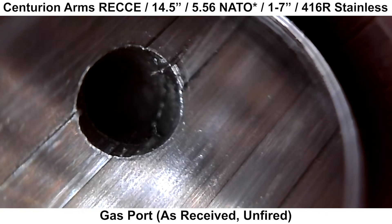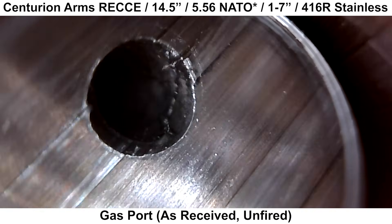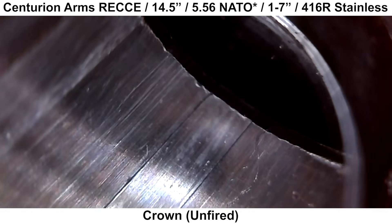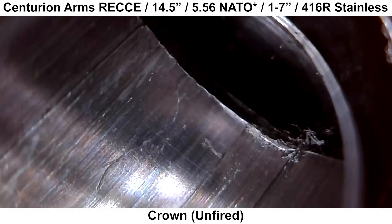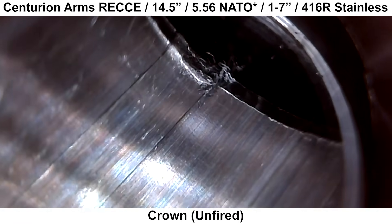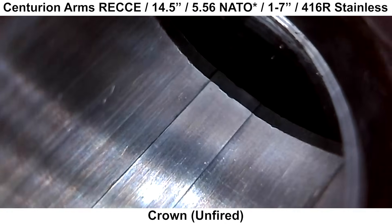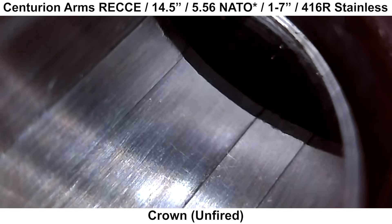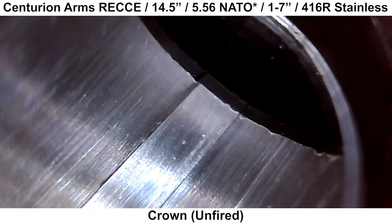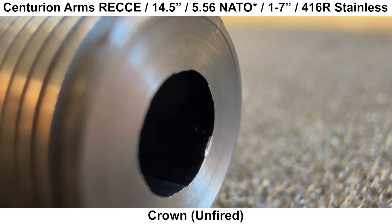Going back to the barrel when it was brand new, here's a look at the gas port, which looks okay. There's a little bit of a burr around the edge, but nothing to get worked up about. And here's a look at the crown. For a precision-oriented barrel, the crown looks a little bit rough. Most of the cut doesn't look horrible, but for a barrel this price range intended for precision use, I was expecting it to be a little bit better. There's also a decent dent in the crown — I noticed this defect as soon as I took the barrel out of the box; it was pretty easy to see with the naked eye and some decent lighting.